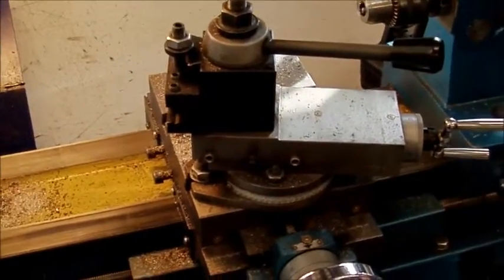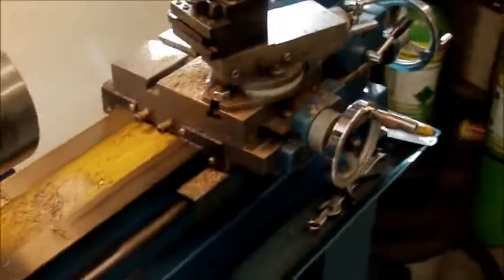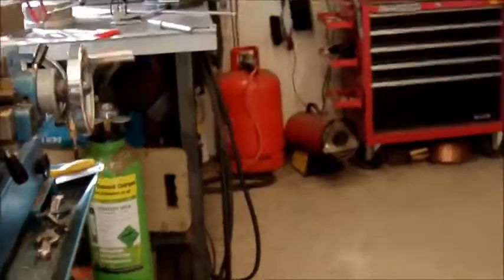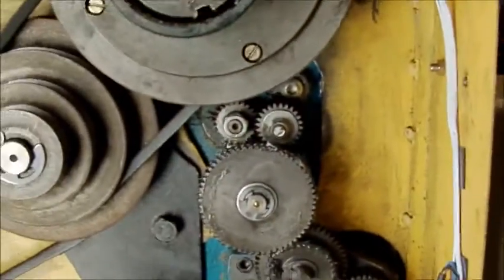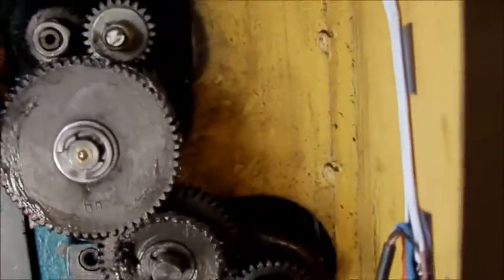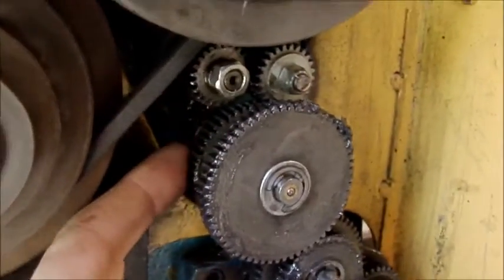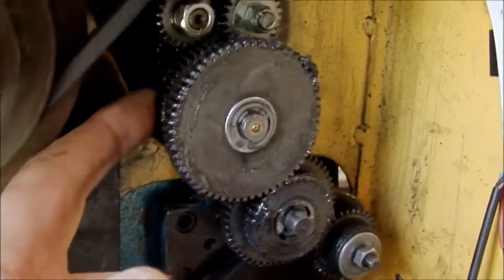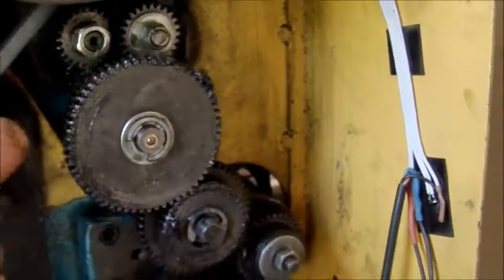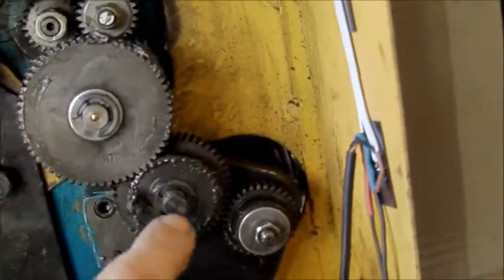I hate that toy gear, it's horrible. What I've done is — normally that's the main drive wheel there behind there, and then that gear there behind there, which is an idler gear, and you never change those for anything. You change these here for changing your speeds and for getting your different threads.